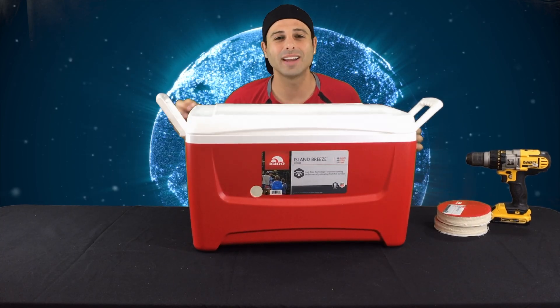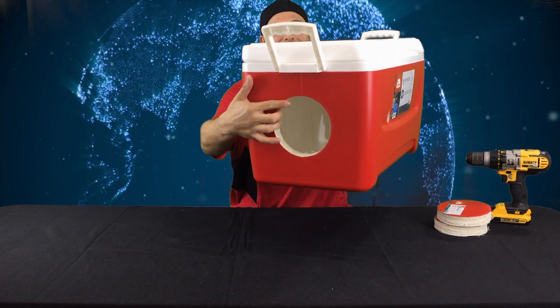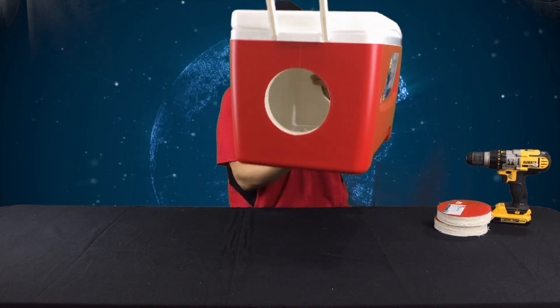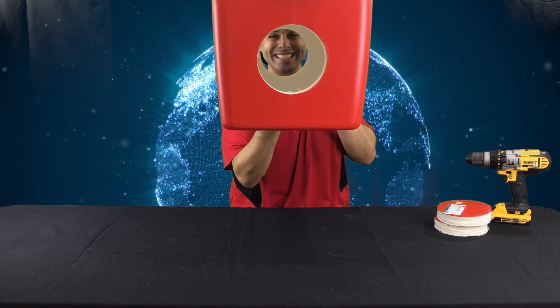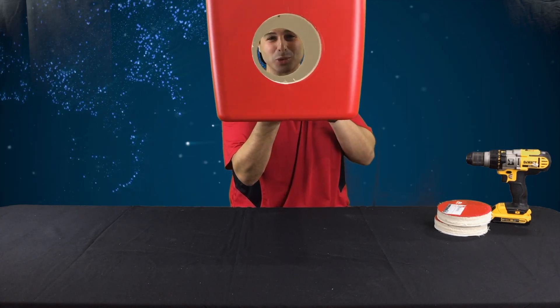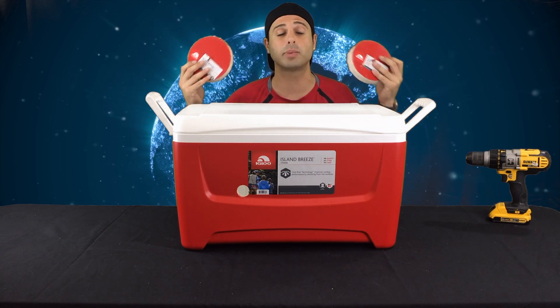I like to have everything as tight and as perfect as possible, so I sanded the outsides as well as the insides of the holes I made. If you lined up the holes correctly, you should be able to do this. Using the six-inch hole saw gave me two really nice pieces to get the air intake ducting and the air exhaust ducting in nice and snugly.